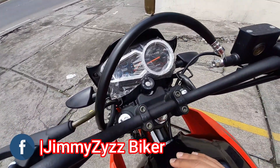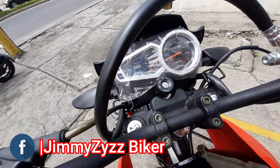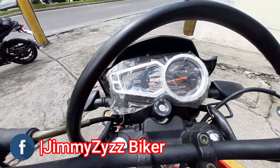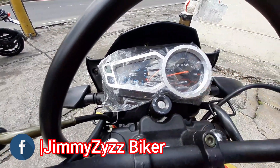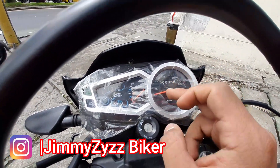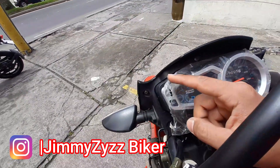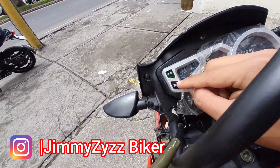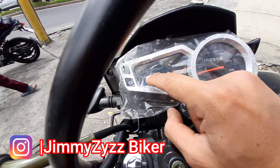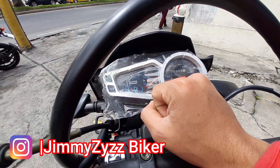La llave se coloca entre el tablero y el manubrio. Su tablero es completamente análogo y nos indica: en la parte derecha la velocidad crucero y el cuentakilómetros, el indicador de nivel de combustible, el indicador de las direccionales, el indicador de luces altas, y la marcha engranada: primera, neutra, segunda, tercera, cuarta y quinta. Contamos con 5 velocidades.